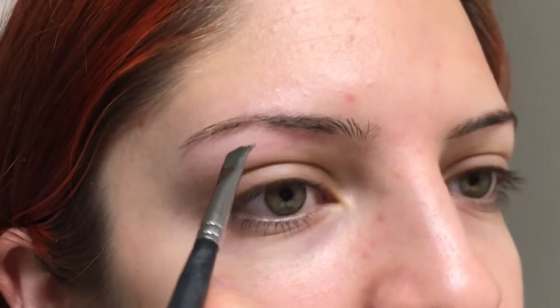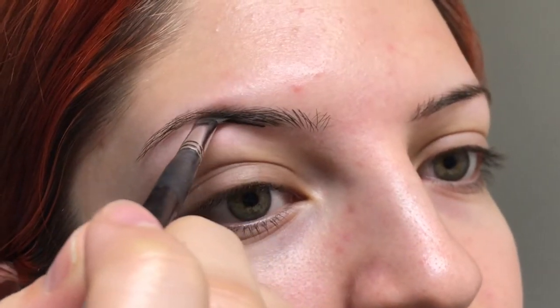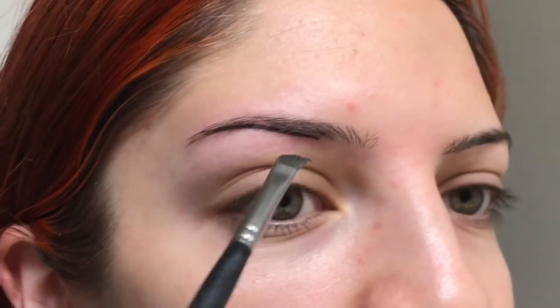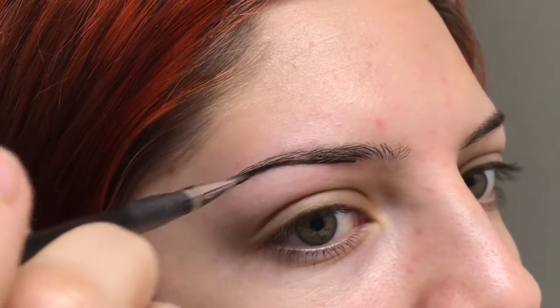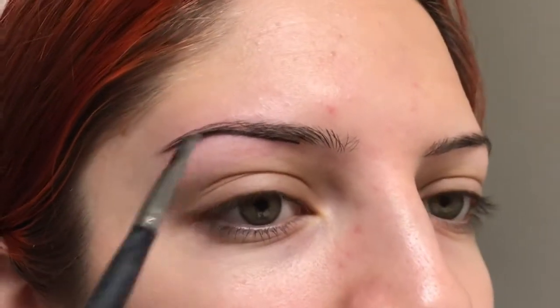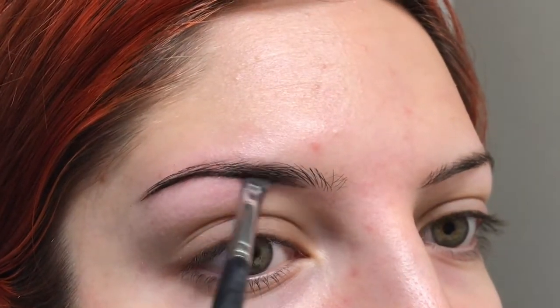Once I have enough product, I start on the top or the bottom, whatever I feel like. I always start right about here and just draw my first initial line, fix that bald spot. And I try to make it as perfect as possible, and just brush whatever's left up front.